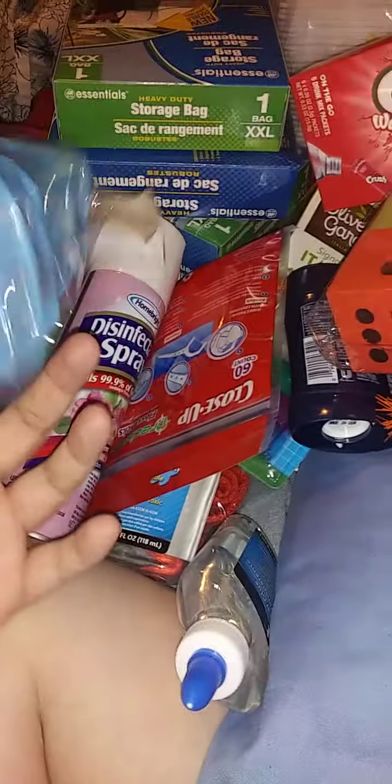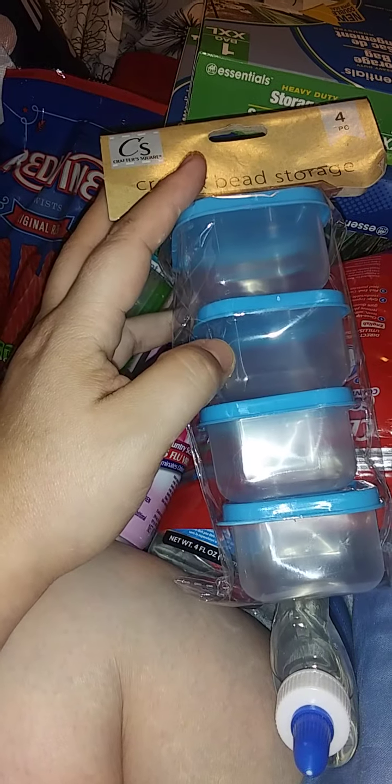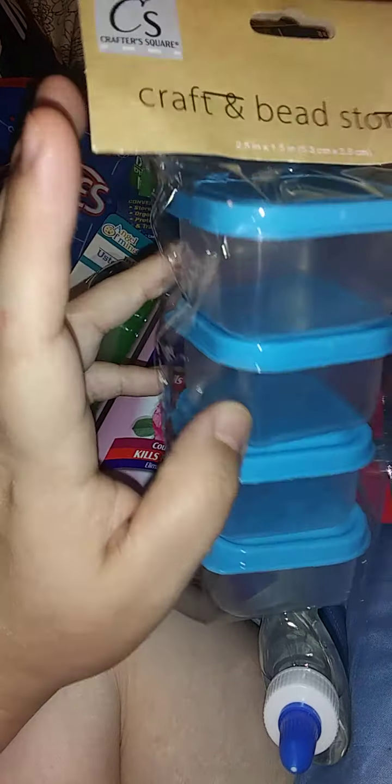I got these to maybe put the slime in or just to store it. I thought these were cute, and even on their own these would make just great little storage things for whatever.